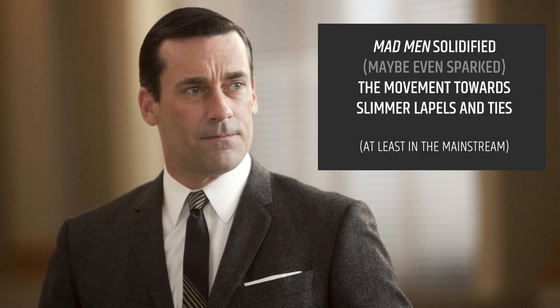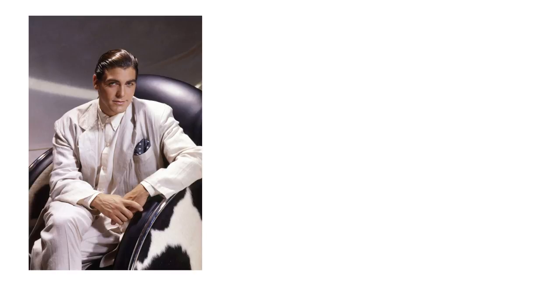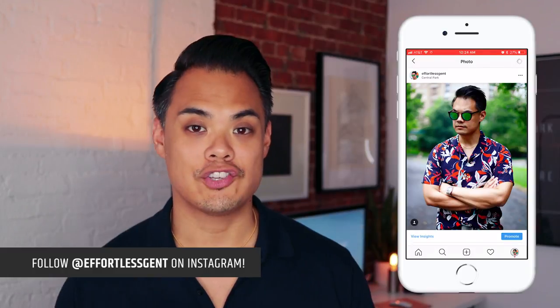Way back in like 2005 or 2006, the popularity of slim ties and slim suits in general were on the rise. Nowadays skinny ties and slim suits are ubiquitous, whereas a few years ago it was really hard to find a suit that wasn't boxy and baggy and looked like it belonged in your dad's closet. In today's video we're obviously talking about ties and how wide they should be.